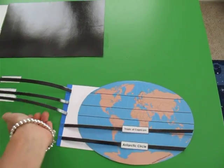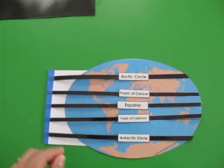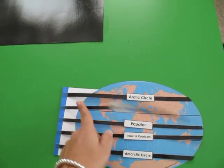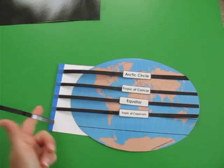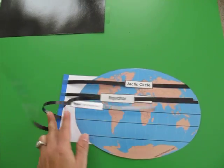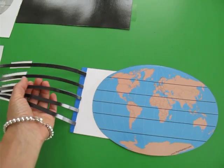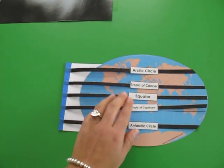Or we would play it the other way — we would have them all sitting out and say, 'One is going to go away — Tropic of Cancer is going away,' and they would put it away. Then 'Bring it back now — the Antarctic Circle wants to go away on a trip,' and it would go away. You can just go back and forth, make up your own games, and review each circle of latitude. It gives them a hands-on, visual experience and they can have fun, play, and retain the information.